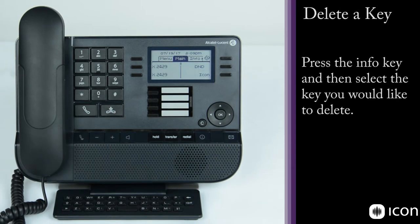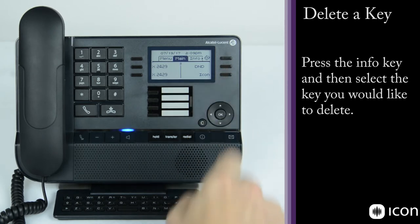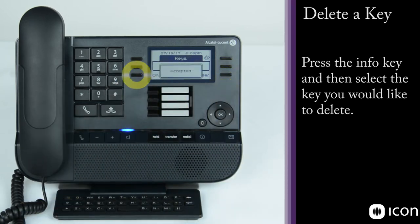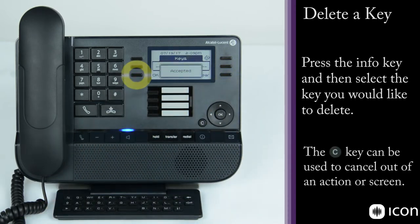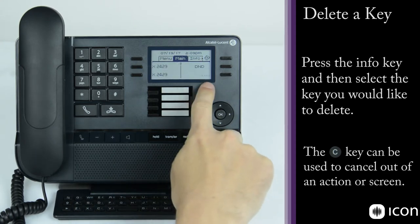To delete a speed dial button — for example the Icon button — press info and select the key. Go into the name field, hit clear, and press OK to clear the name. Then go to the number field, clear the number, and select OK. The change is accepted. Go out to the main menu and the key is now clear — shown as a blank call key.